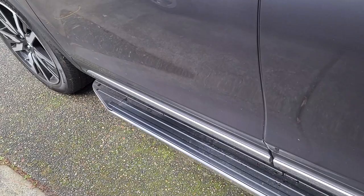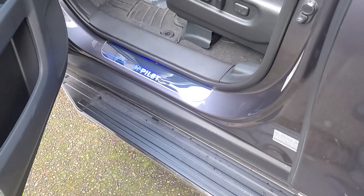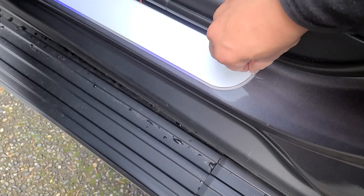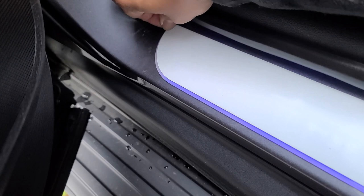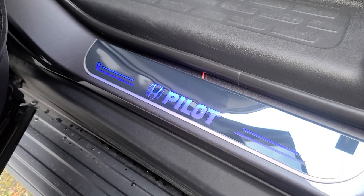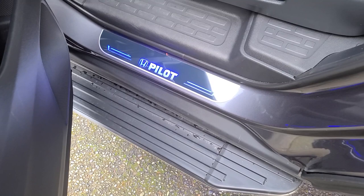The driver side is all done — nice dynamic lighting. Let me show you the rear. Looks like I didn't take out the protective sheet. There it is. Now we're gonna repeat the steps on the passenger side.